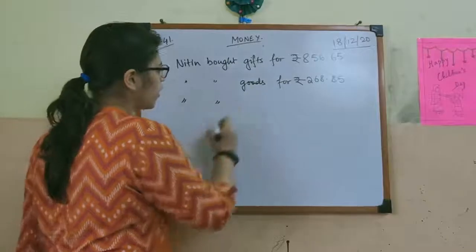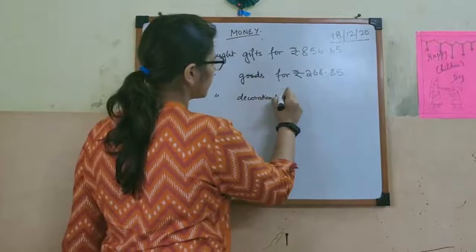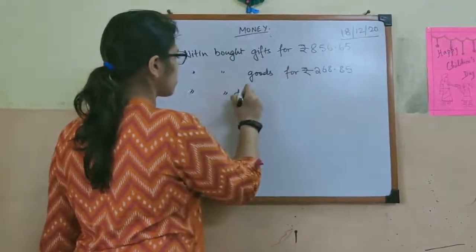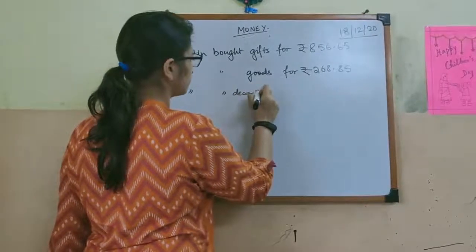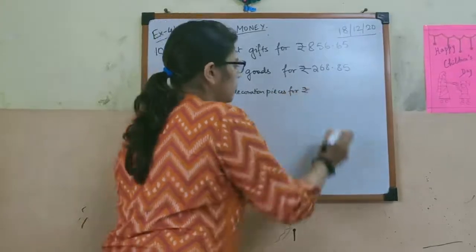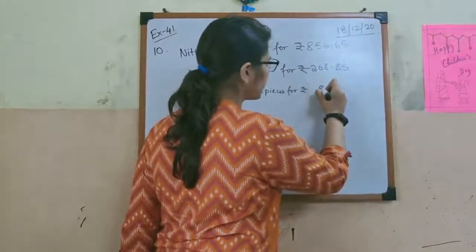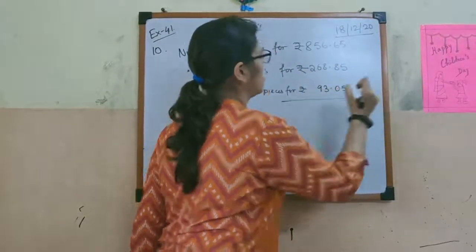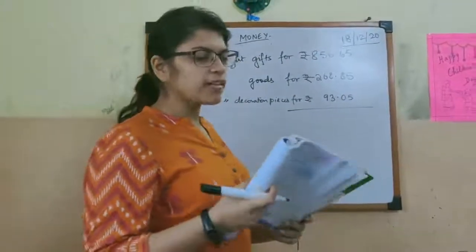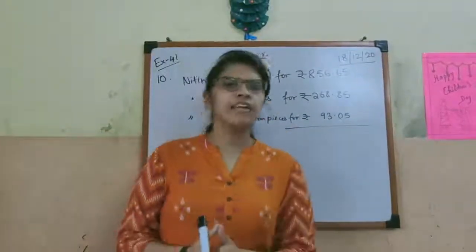Next, Nitin bought decoration pieces for how much? For rupees 93.05. So after the previous amount, write 93.05. Now it says on the occasion of his son's birthday. Now it asks: how much money did he spend in all? That means total — how much money he has spent. So in that case, we have to add all of these numbers.